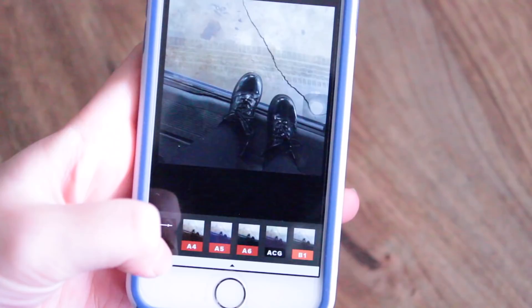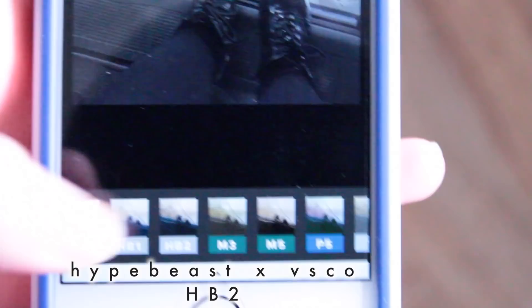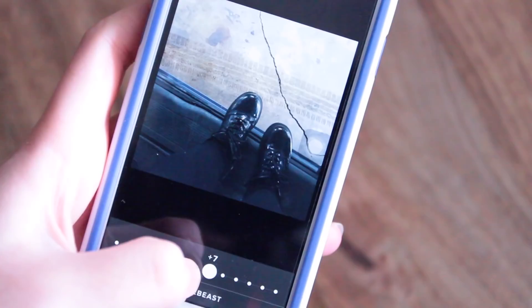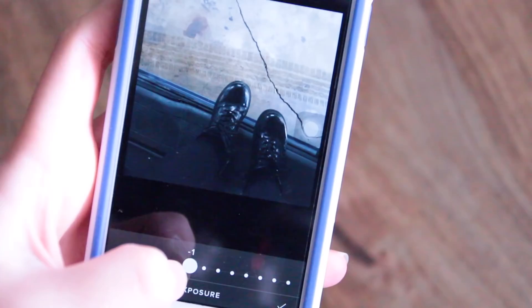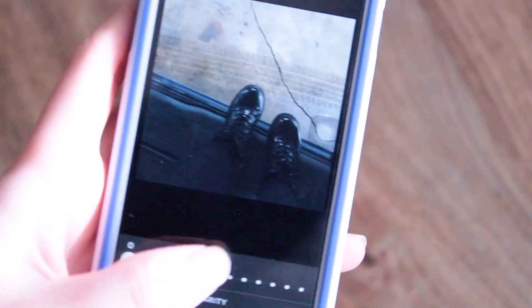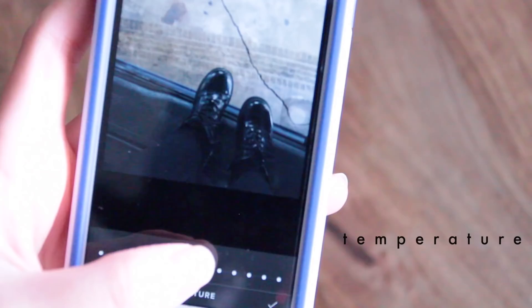I download all the free filters and this one is called Hypebeast X VSCO, HB2, and I use this one because it's just really cool. It's a cool-tone, bluish filter — really dark — and usually I turn it down if it's too blue. I don't want my feed to be super super blue. Then I go into the editing area and turn up or turn down the exposure. I just experiment every time I edit a new photo — there's never really one distinct number I use. I usually always turn up the clarity, which makes everything more crisp and sharp. I also turn down the temperature to get a blue tone if I don't have enough of it.